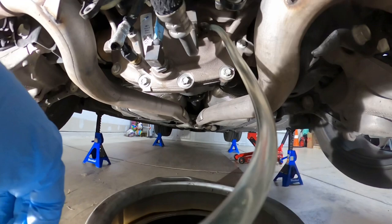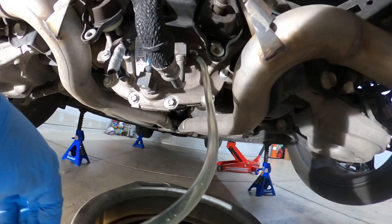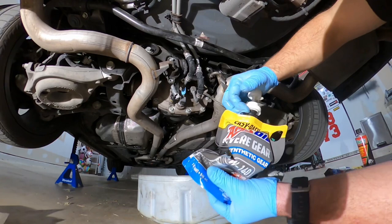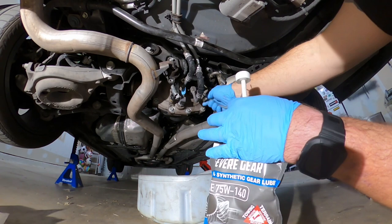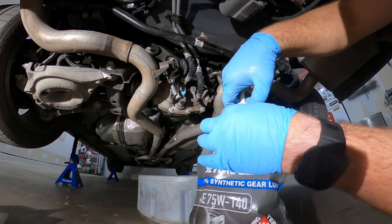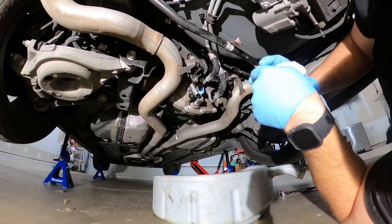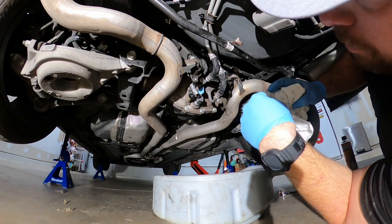I'm just pumping the new gear fluid into the rear differential. There it goes — right at two quarts. I'll pull this out and let it kind of run down, then I'll come plug it up.